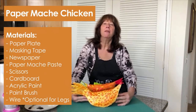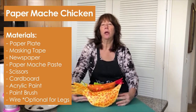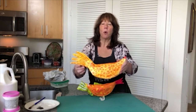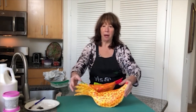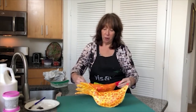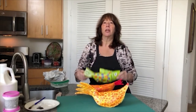Hi, I'm Karen with VisArts and today we're going to be learning how to make a paper mache chicken. This project is suitable for children, although younger ones will need help. The simplest version is a chicken without legs, then we have a chicken with wire legs, and I'm also going to show you how to take your basic shape and turn it into a fish.